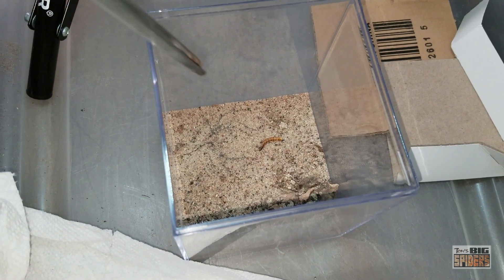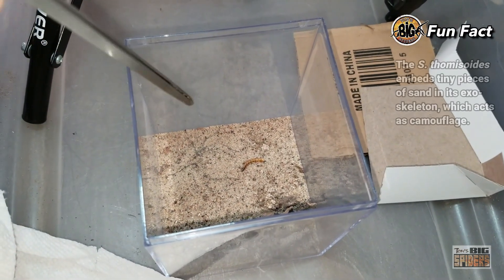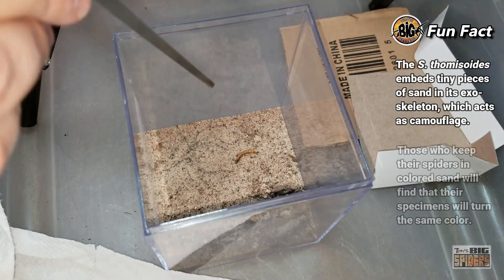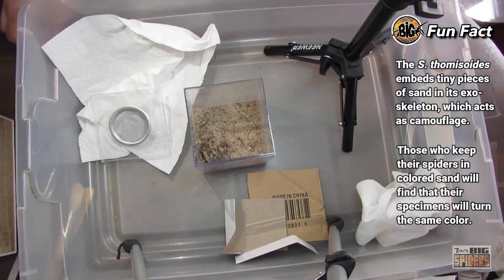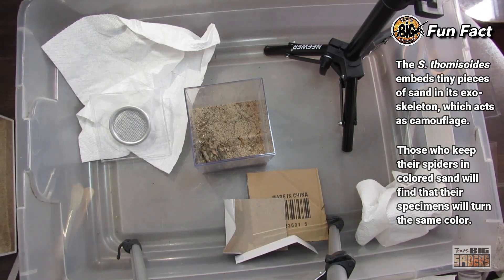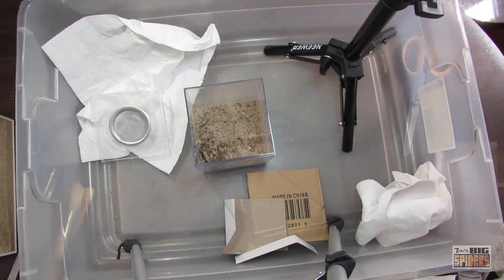Fun fact: these guys will take little tiny grains of sand and basically embed them into their exoskeleton so they can camouflage even better with the sand. You'll see some people put them in with colored reptile sand, and it'll be pink or green, and the spider will actually come out pink or green.